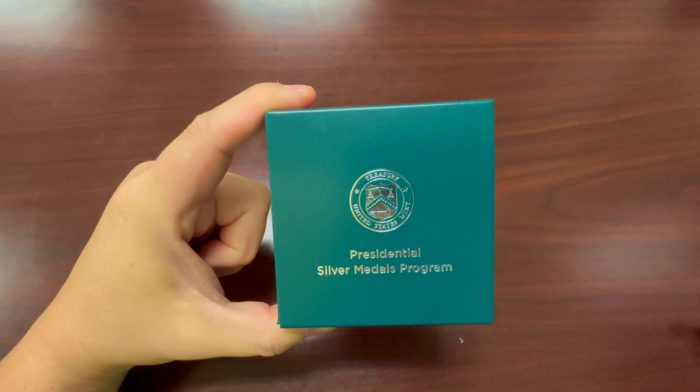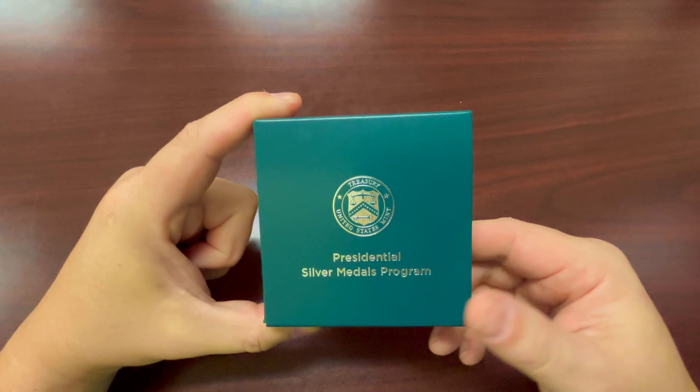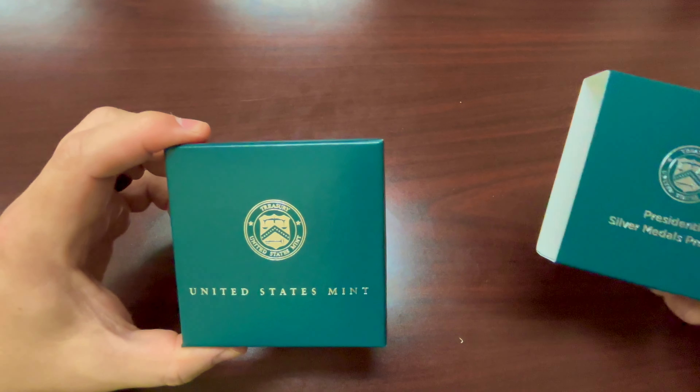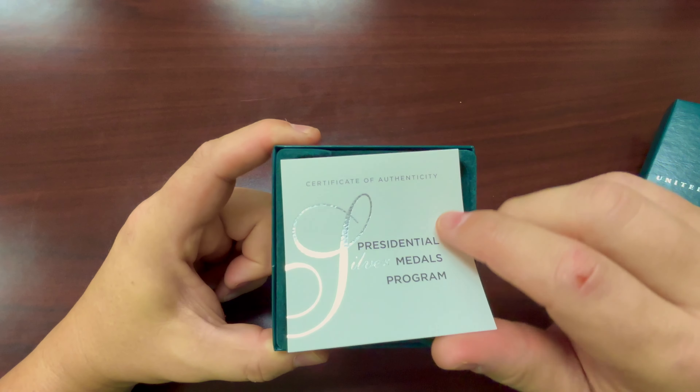Hey everybody, today I'm going to be talking about my Presidential Silver Metals Program Medal of President Chester A. Arthur. It comes in this green slip case, kind of a thick cardboard slip case. It has a thick cardboard United States Mint with the embossed logo and a certificate of authenticity.